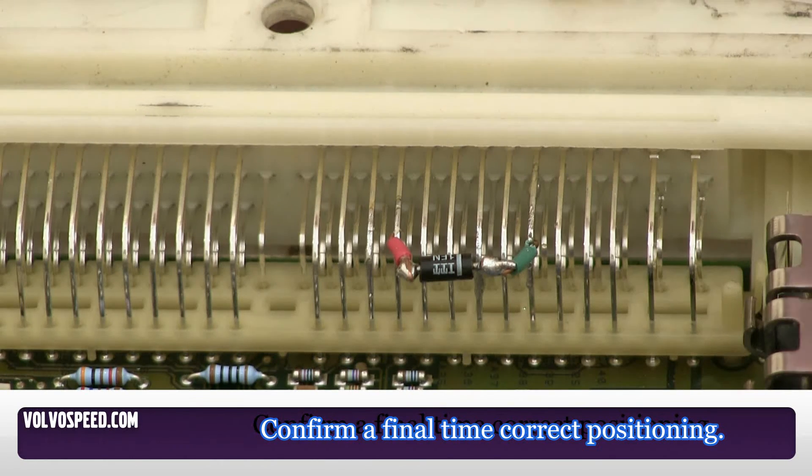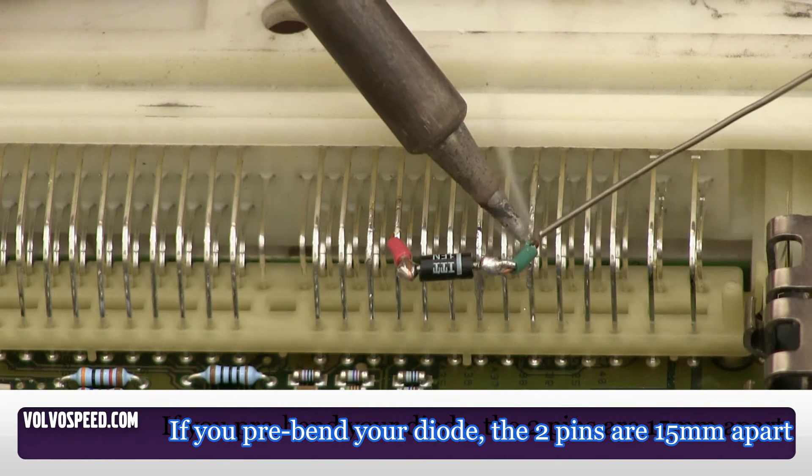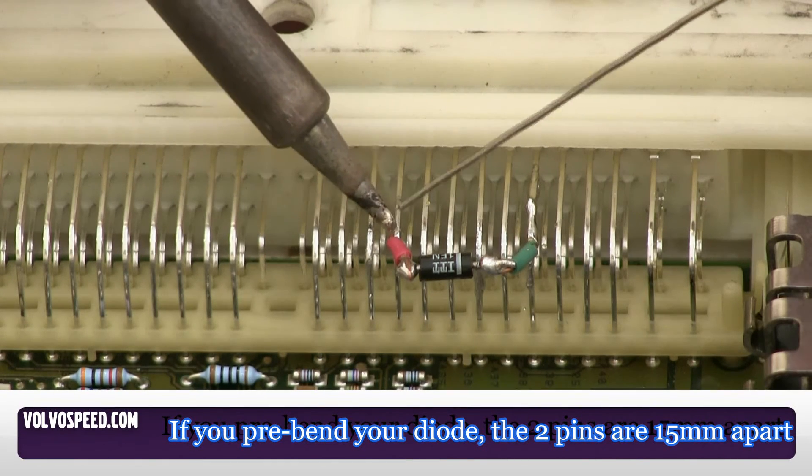With the jumper in place, apply a small dab of solder to the first pin, then the second pin.